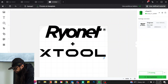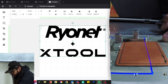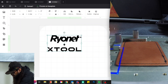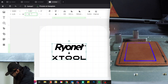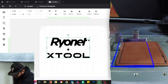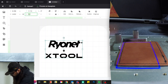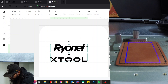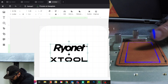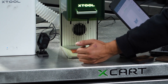Now I'm going to hit framing to see where this lands. This is clearly bigger than my piece, so we're going to adjust that — 2.25 by 1.5. 1.5 is too big, so 1.3. Now I'm just using my arrow keys to reposition my art onto the material, making sure that I'm square. Looks like we're good to go.